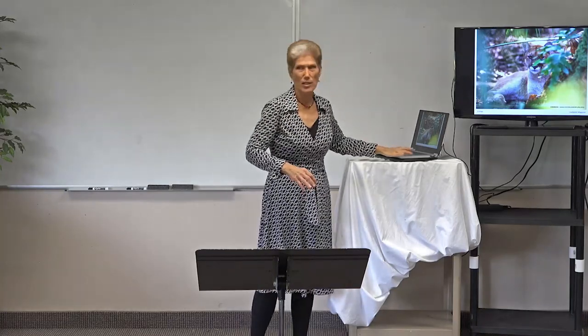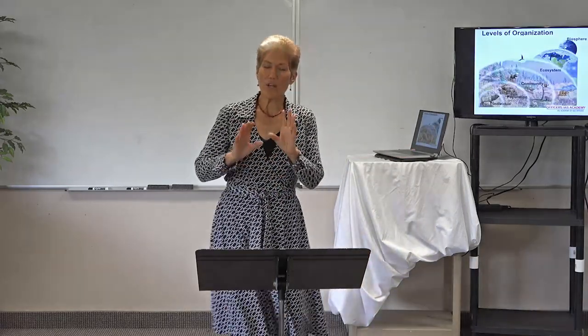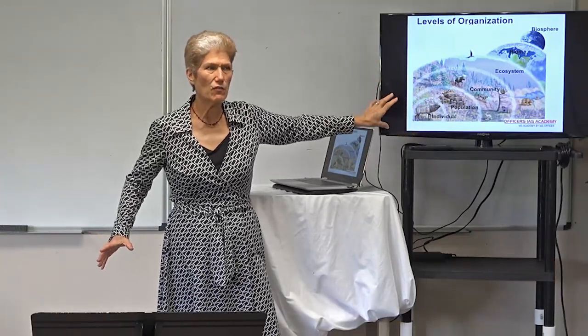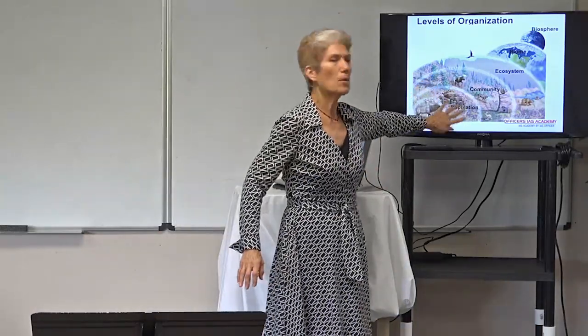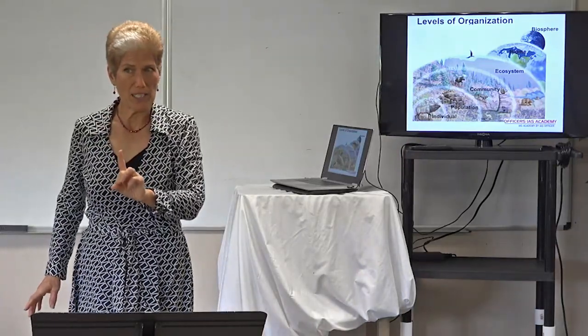I chose the Florida panther because he kind of says environmental science and ecology in Florida. When we start with one individual — like that panther — it's an individual. If you looked at that panther's family and all the panthers within that particular area, then you'd be looking at a population. Notice we are only looking at one species when we look at a population.